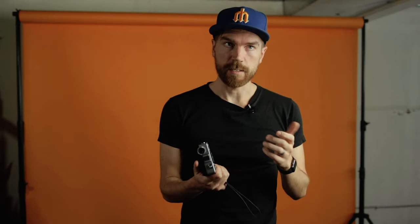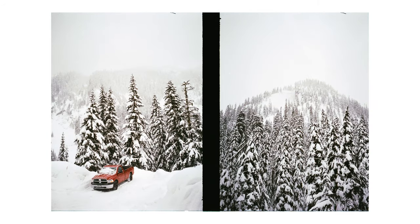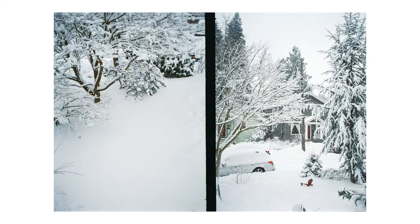My only gripe, especially on a cold day, is that the shutter button is really long. When you're taking photos you really have to push it all the way in, and when your fingers are really cold it's hard to register when it's going to fire. There were definitely a few times where my composition — especially my horizon lines — weren't perfectly on because I thought I had it framed up just so, then pushed it and had to push it just a little bit more. In that little extra push, the camera tilts just a touch and the photo is a little bit off kilter.